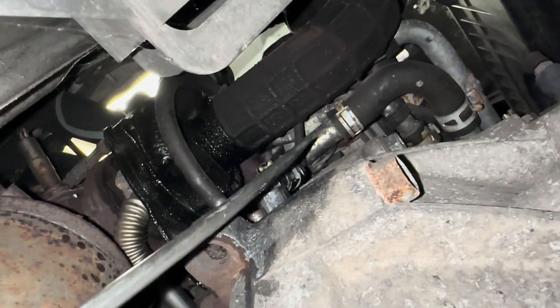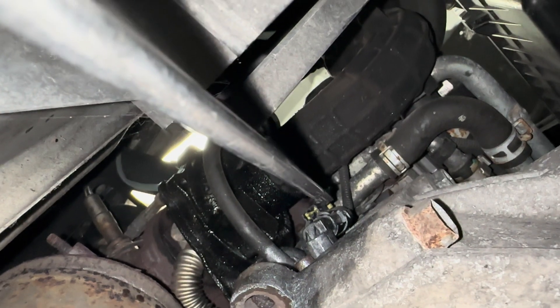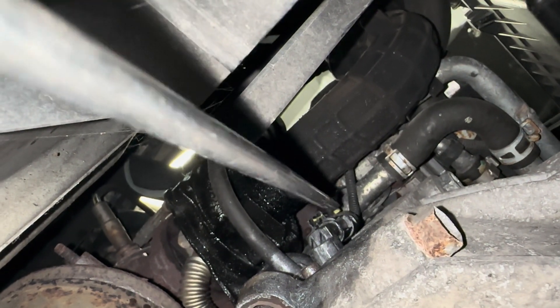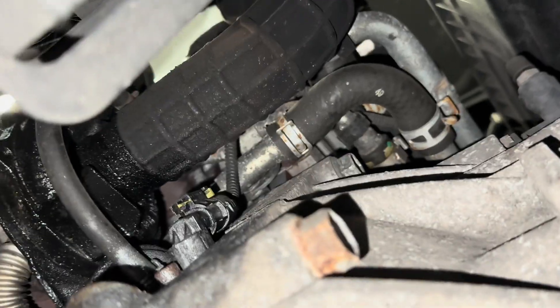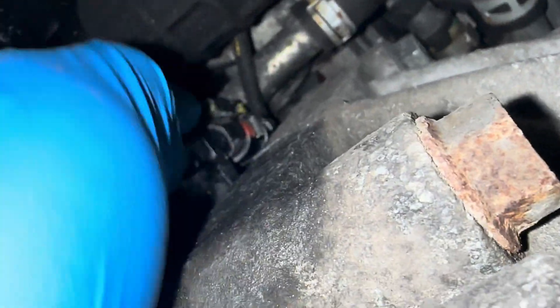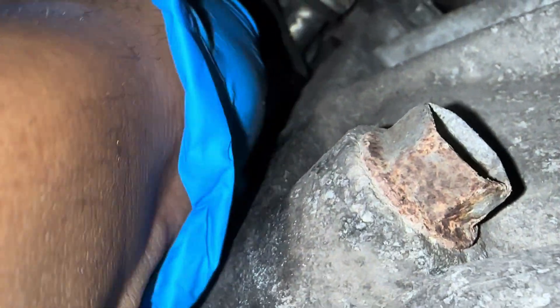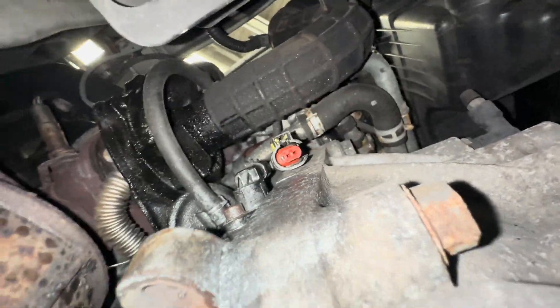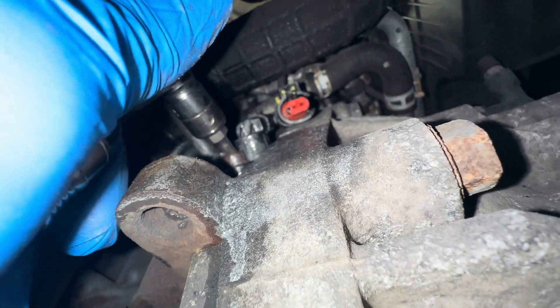As you can see, this is the crankshaft sensor. Push this tab. Now we need a T for a star Torx bolt, so I'm gonna go ahead and do that now.